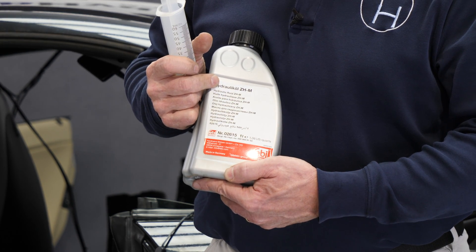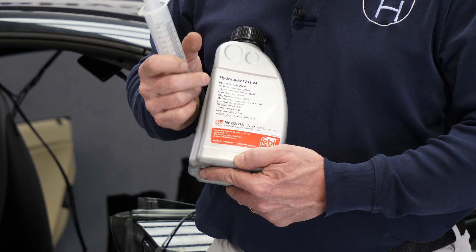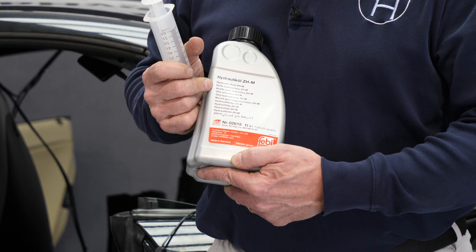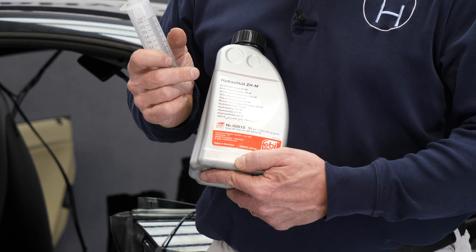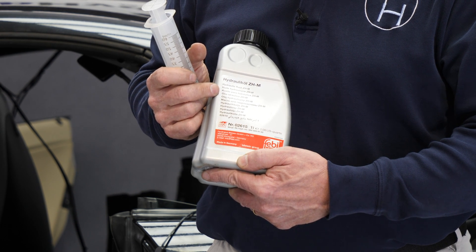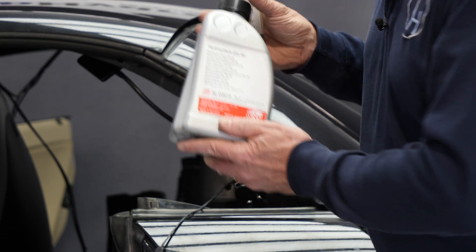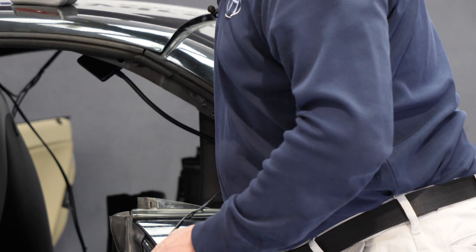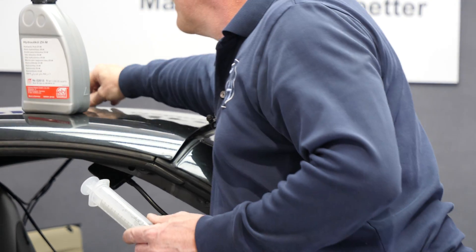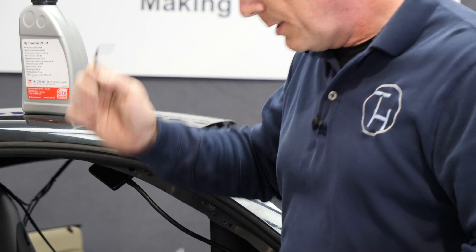If you badly need to fill your pump right now and go to a car parts store and they don't have this fluid, you could get Pentosin CHF11S. Again, it has a very unpleasant odor, so if you have a leak in your car and use a bad-smelling fluid, that may not be the best idea. You'll also need a syringe to fill the reservoir of the pump, and a 4mm Allen wrench to unscrew the plug on the reservoir. The plug is at the end of the reservoir.